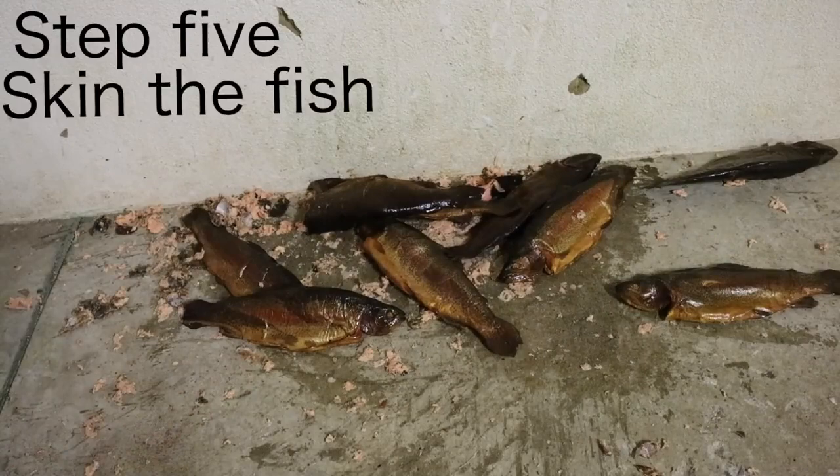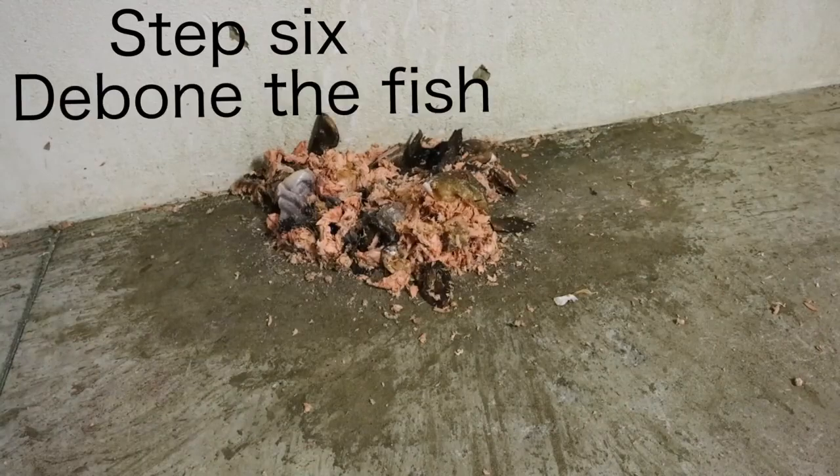Step 5: Skin the fish. Step 6: De-bone the fish.